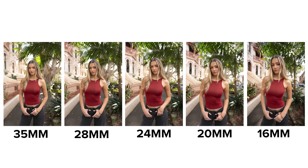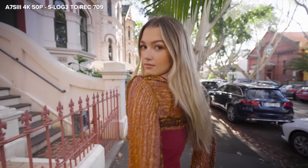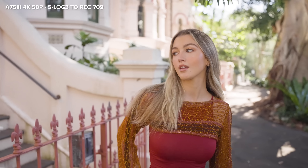Next, let's test this 16-35mm f2.8 GM2 for video, and Dan is taking over for capturing these videos of Yasmin. He is using this lens on the Sony a7S III with the camera on a gimbal.